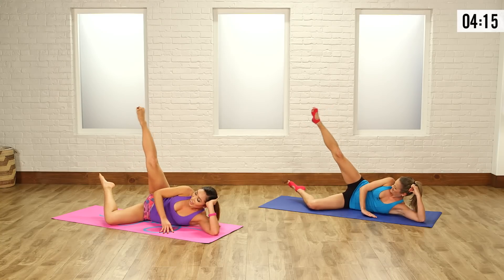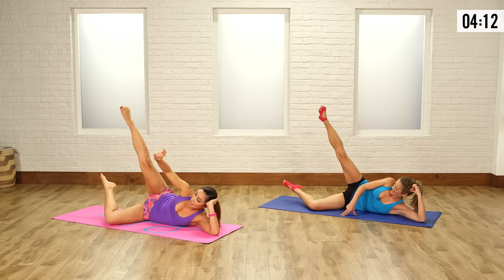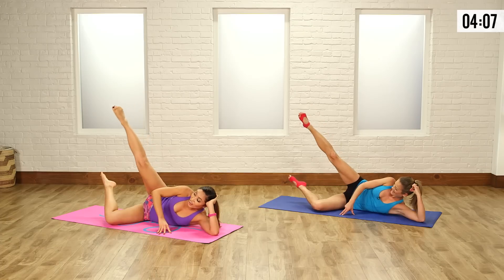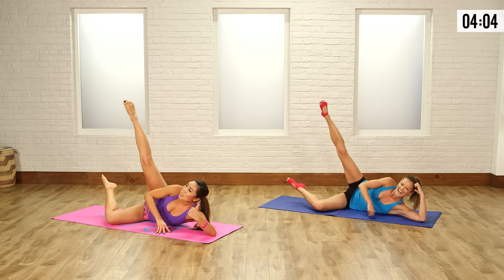Reverse it, going backwards. For me, going backwards I'm really pushing and it's a little bit harder too. It's hard to remember to keep my bottom leg up — it keeps dropping towards the floor, keep it up. It's hard for me to turn backwards.